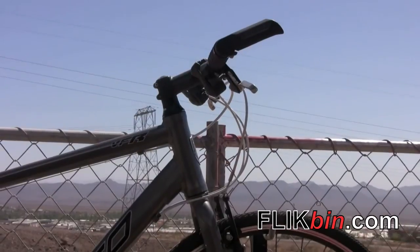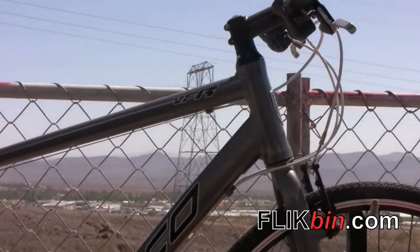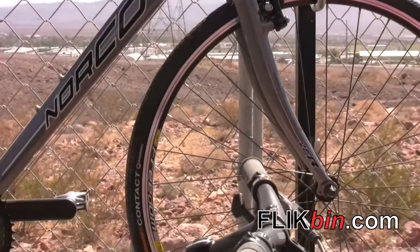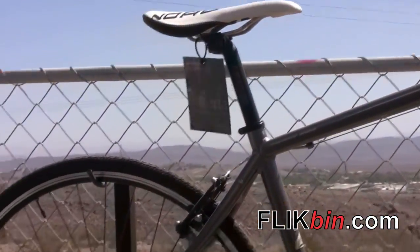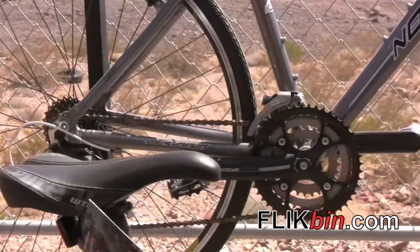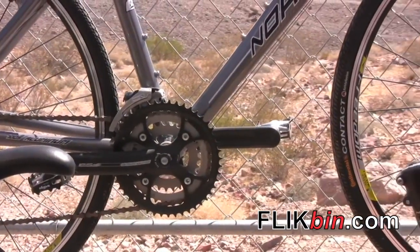The VFR is nice and light, more of a road style with 25 to 28mm tires. Triple rings, nice flat bar, bar ends — keeping it light, keeping it fast, but keeping it safe as well in the city.